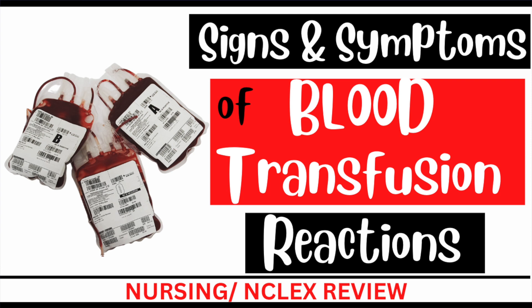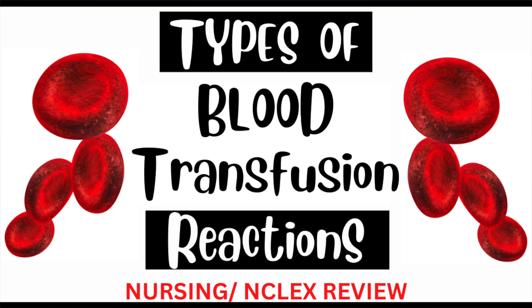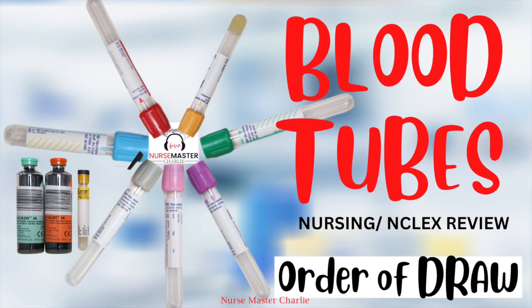I have a whole series of blood administration related videos, such as the signs and symptoms of blood transfusion reactions, blood types and their compatibility explained, types of blood transfusion reactions, and even the order in which to draw labs and which color tubes are used for what.